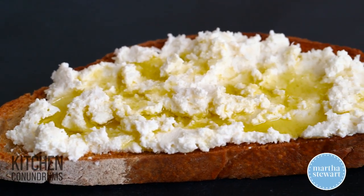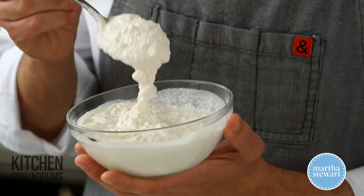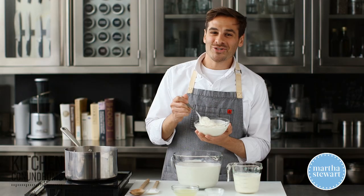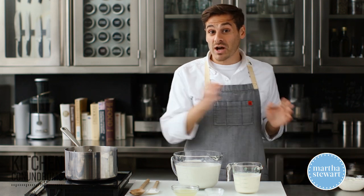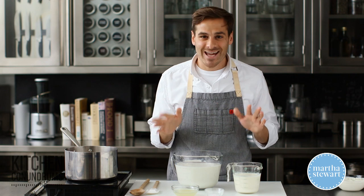Good ricotta is hard to come by. Most often, you find in the grocery stores something that looks like this, where it's liquidy, it's grainy in texture, and it's just not very good. Today, I'm gonna show you how to make ricotta in your own kitchen, and guess what? It only takes an hour.